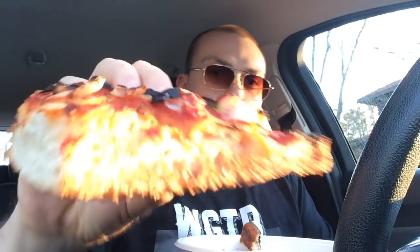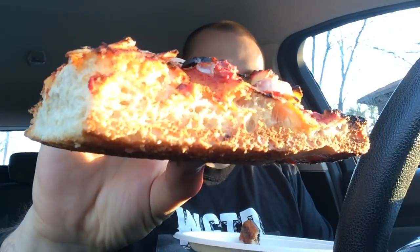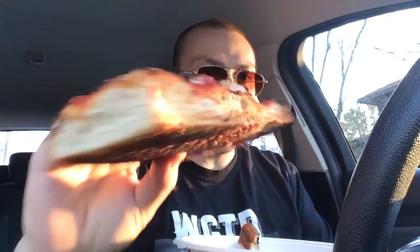Alright, let's go in for piece numero dos. As you can see, we actually have a little bit of a nice golden cook on the side there — still burnt on the top, but you got that nice crispy golden side right there, just looking gorgeous in the sunset. That's nice. Quite nice.